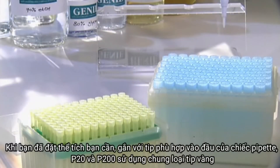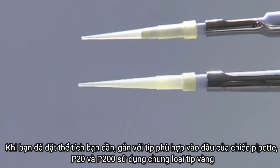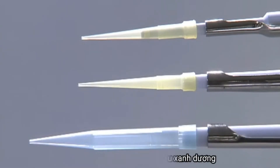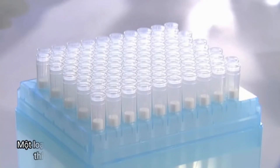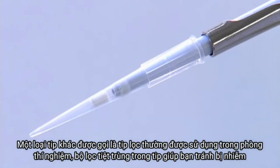Once you've set the volume, attach the appropriate pipette tip to the end of the pipette. P20 and P200 pipettes use the same yellow tips, while P1000 pipettes use larger blue tips. Another type of tip called a filter tip is often used in the laboratory — the sterile filter within each tip can help to prevent contamination.